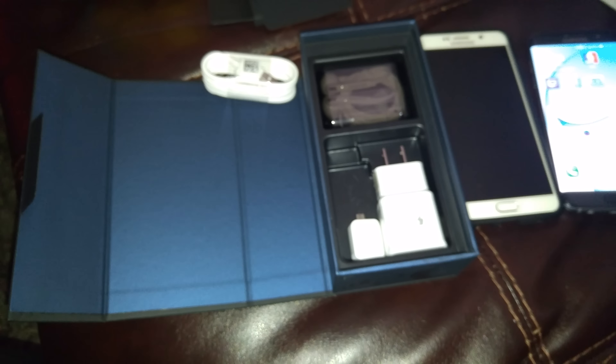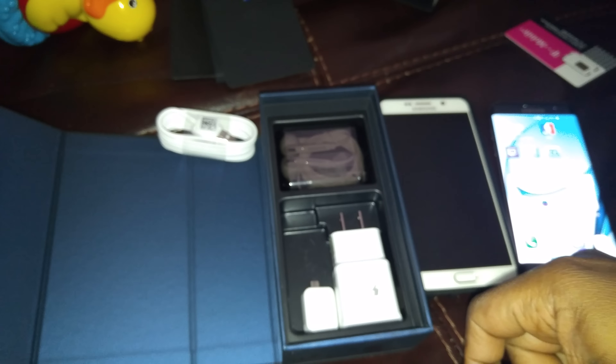Anyway, that was a quick little video just to give you all the contents of the box of the brand new Samsung Galaxy S7 Edge. Hit that like button, subscribe to the channel to see more tech videos.